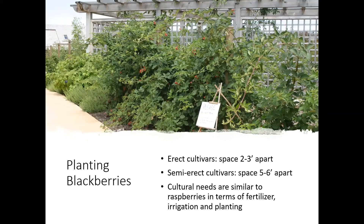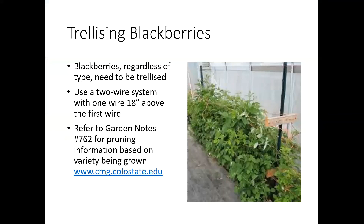Cultural needs for blackberries are similar to raspberries in terms of fertilizers, irrigation, and planting. For the blackberry trellis, use a two-wire system with one wire at 18 inches above the first — if you put one around knee to waist height, put another one about a foot and a half higher. We have a CSU Extension garden note on pruning — it's number 762.